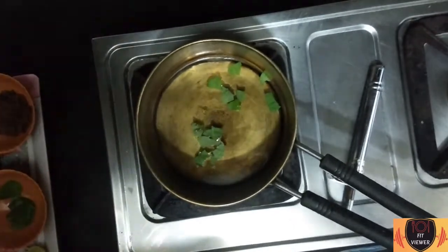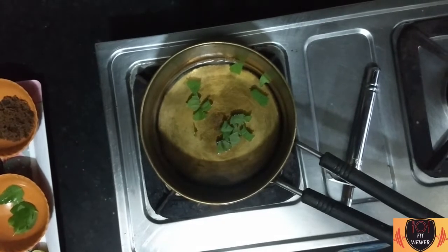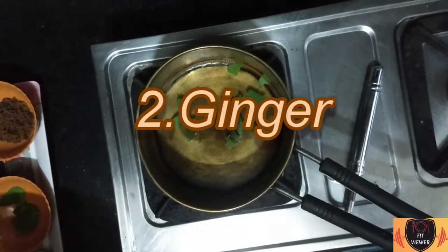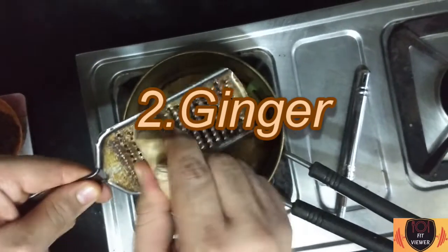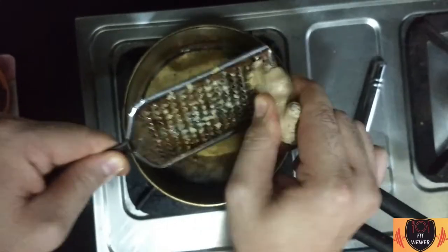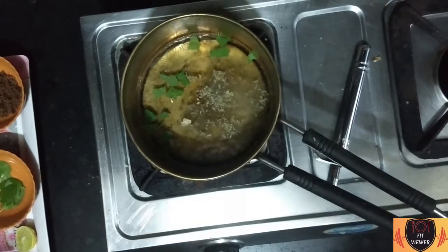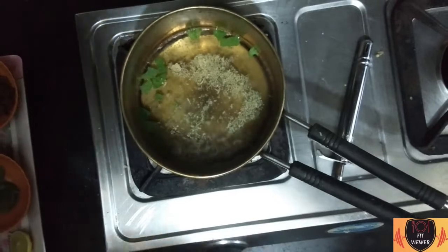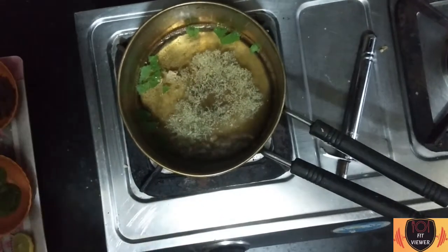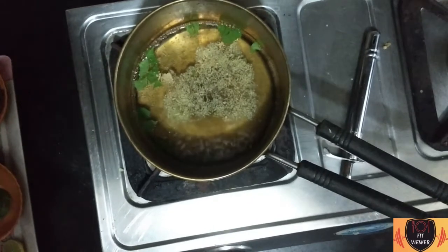Now we will add our second herb, which is Ginger. Take a grater and grate the ginger. If you don't have a grater, don't worry — you can use a knife and cut the ginger into small pieces. Ginger is an excellent remedy for flu, which is a viral infection that attacks our lungs, nose, and throat. Ginger is really good for flu and cold as well.